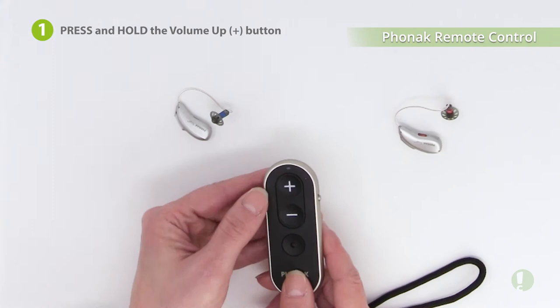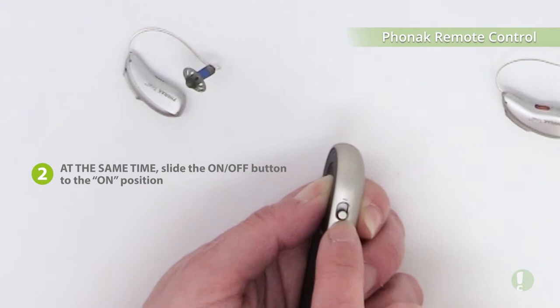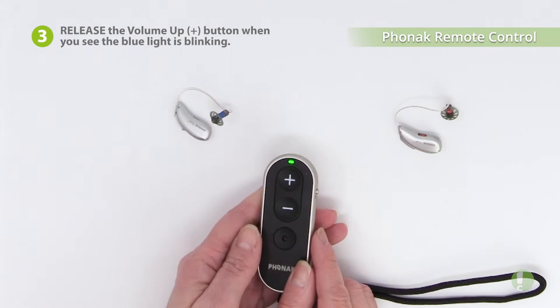You first press and hold the volume up button — this plus sign here. At the same time, you switch on the remote control by sliding this button here. Release the button once you see the blue light blinking.